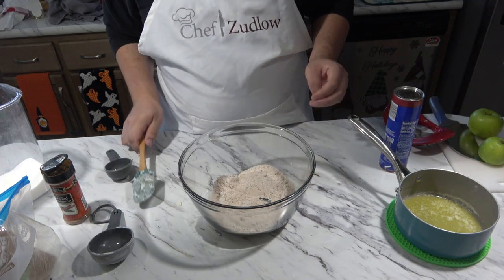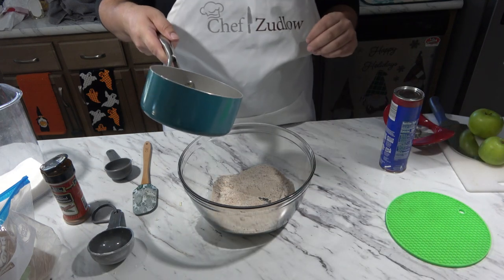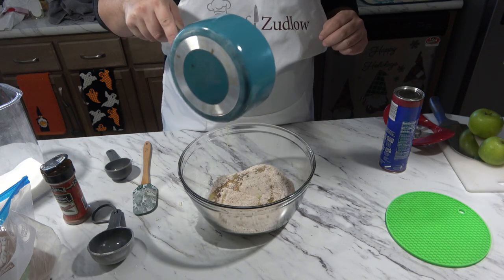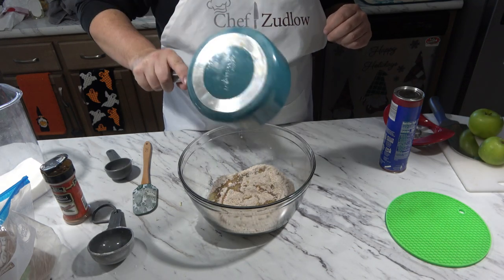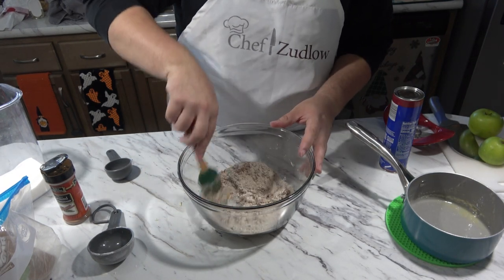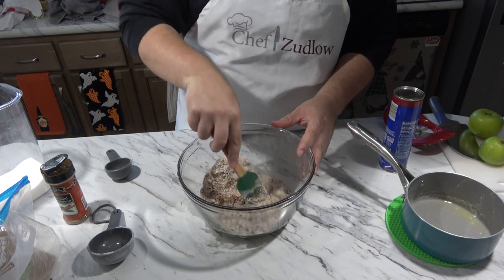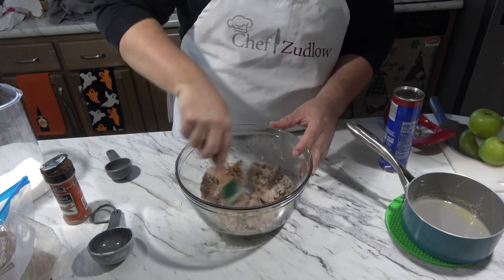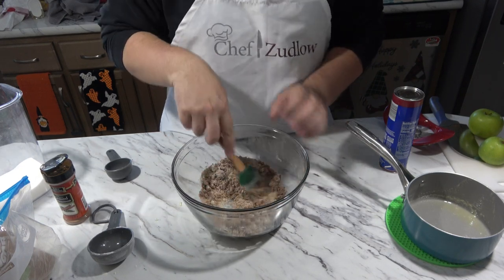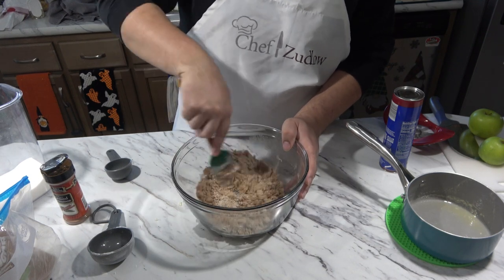That looks good. Next, I'm going to take our butter and drizzle it into the bowl. We're going to mix this up until it looks like sand and it clumps up — this is going to be our topping, our little crumble on top. It smells delicious, because it's cinnamon, right? Then we're going to set this off to the side.